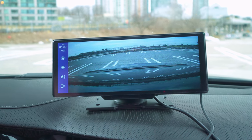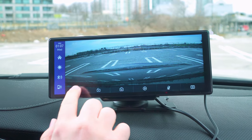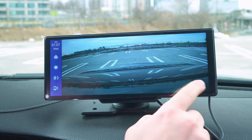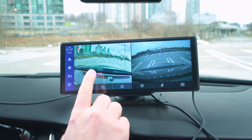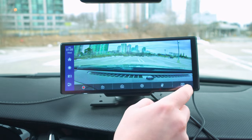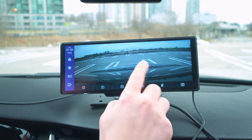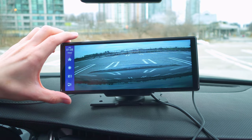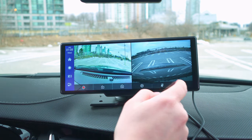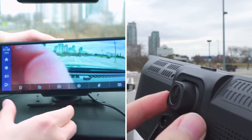You can stop the recording if needed, but let me show you the backup camera. Clicking once shows front and back in a split view — it's a little squeezed — but clicking again shows the full backup camera view, which is very clear. I'm definitely able to see everything, and the front view also looks very nice and clean.